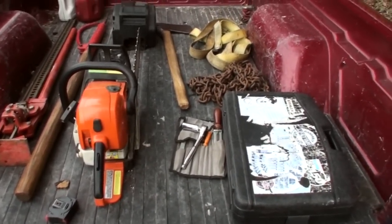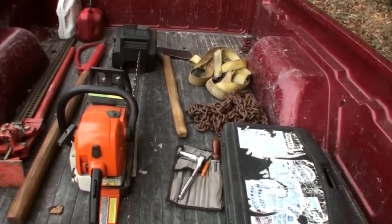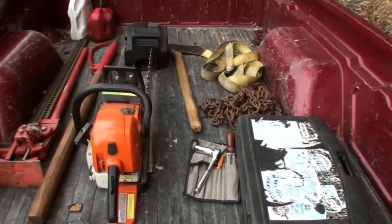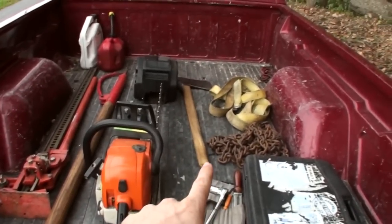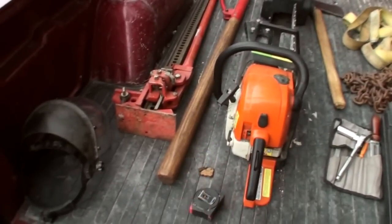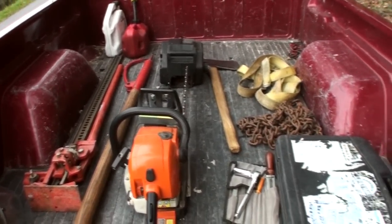Most likely I won't use much of this stuff — really just the chainsaw and the winch — but I brought it all just in case. I also have my cell phone; anytime you're working with anything dangerous it's good to at least have a way to contact somebody. Best yet is to have somebody there with you. If you're curious, I made the axe handle and the log peavey — I have videos on those.